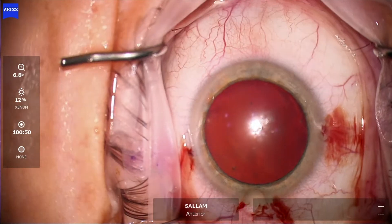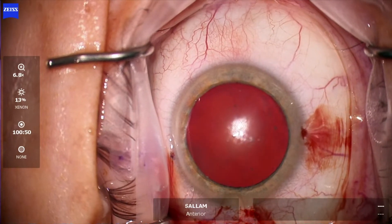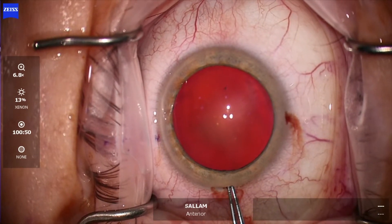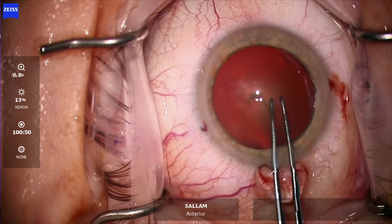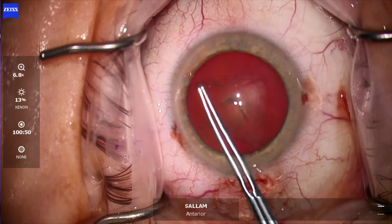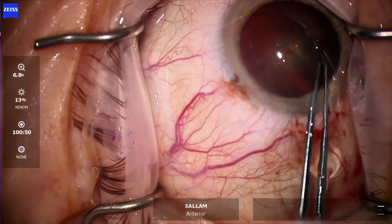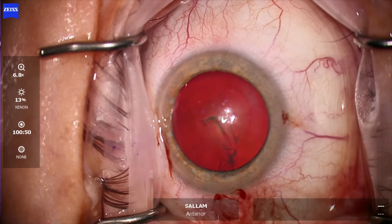Some inefficiency here trying to locate the capsulorhexis forceps — we found it. The cornea is a bit dry, so washing the cornea, now back with the forceps. The technique here: we start in the center, do the first 90 degrees, then re-grasp. This is a perfect position — just continue and curl. I should have re-finished here, but re-grasping in a place which is not very ergonomic, and as you can see, some burping of viscoelastic, but finishing off.